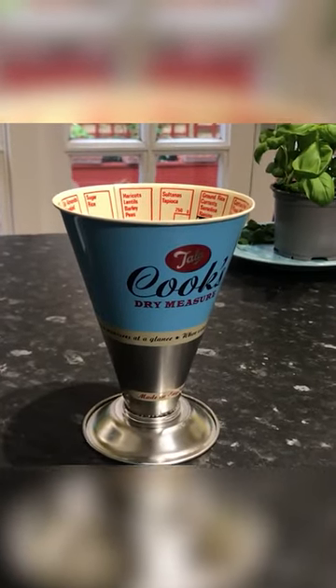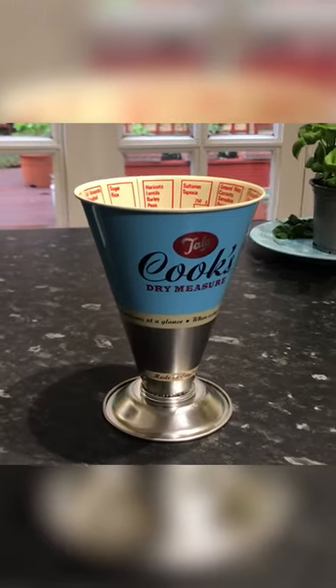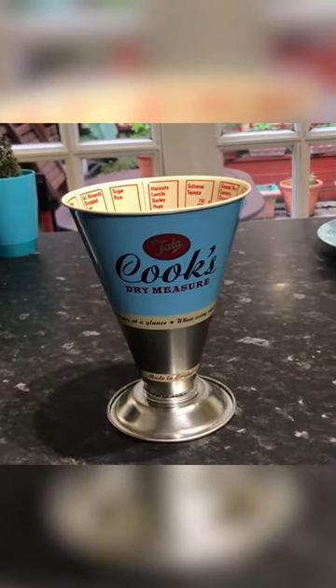Today we've got a very nifty gadget for anybody that's just starting out baking, or if you're into baking quite a lot, this is going to be very useful for you.